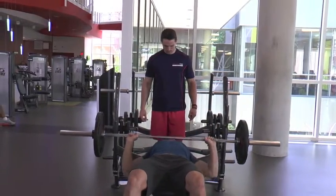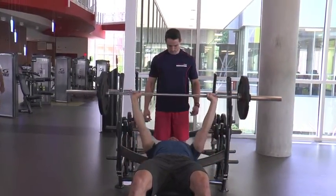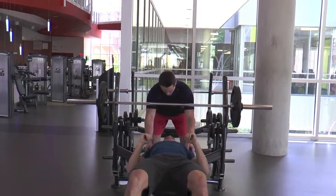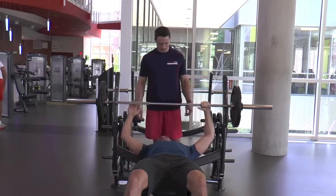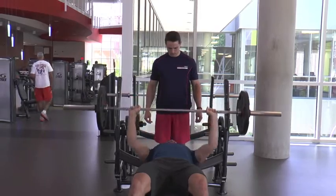The second mistake I see in the barbell bench press is overextending the shoulders at the top of the press. Try to keep your shoulders in line with your torso, and by doing this, it will decrease the risk of injury and allow for greater strength development in your chest and not your shoulders.